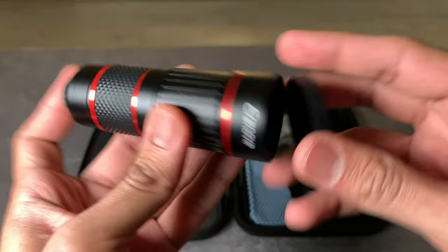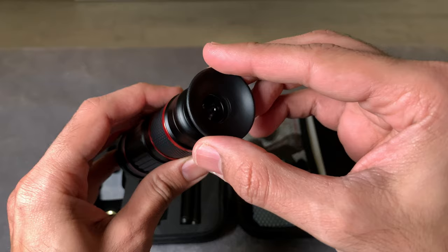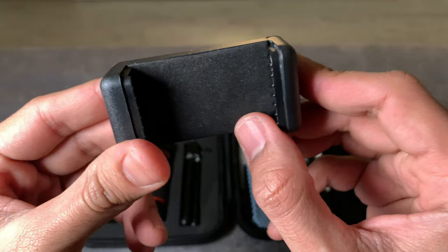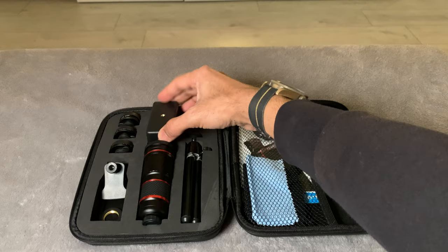The 22x zoom lens also comes with an interesting attachment — it functions as an eyepiece so you could use it as a sort of single-eye binocular. You also get a very basic phone mount, and you can hear that it's not very well made, which doesn't give me much confidence leaving a thousand-pound phone on it. But it's an extra accessory that comes with the kit — you don't have to necessarily use it.